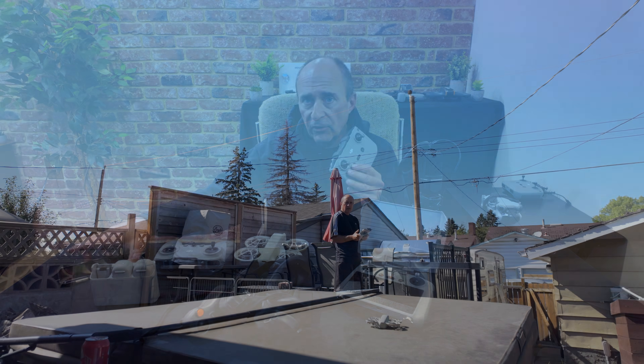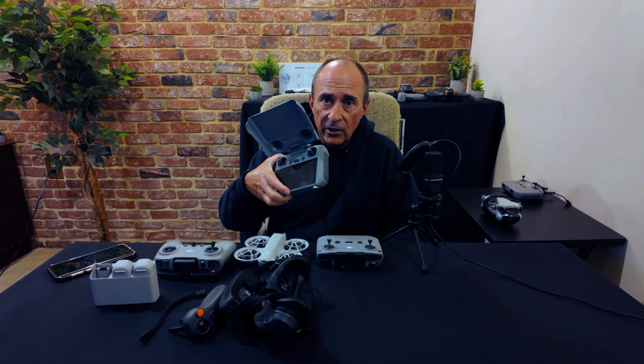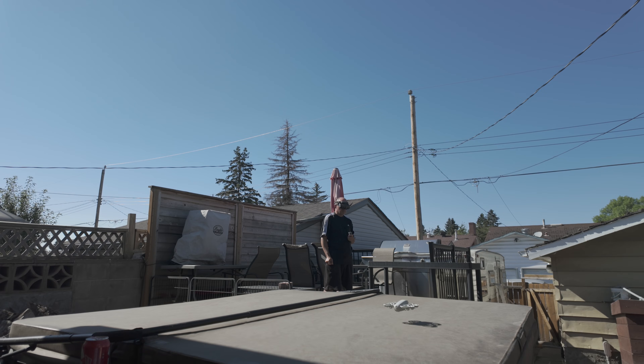DJI's newest drone offering, the DJI NEO, is great. You can fly it with a controller that you can attach to your phone like many other DJI cinematic drones. You can fly it with a controller with the built-in screen, the RC2 controller. You can fly it in FPV mode using the goggles and motion controller, or even in manual mode with the goggles and the FPV controller. Or, of course, you can fly it without a controller at all.